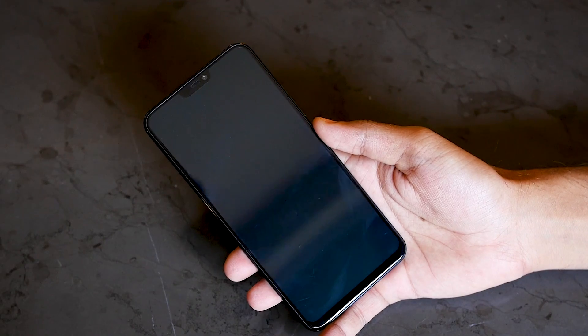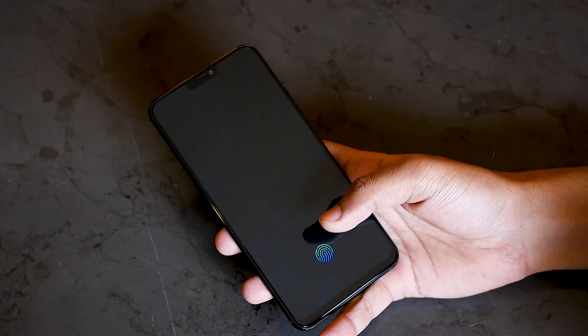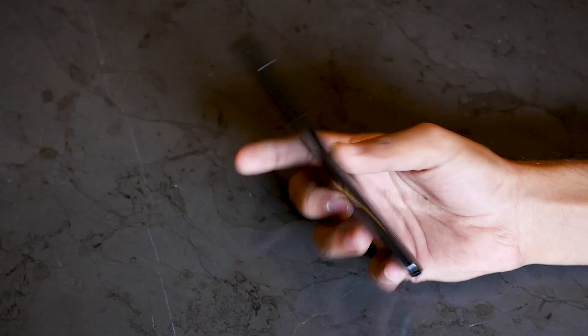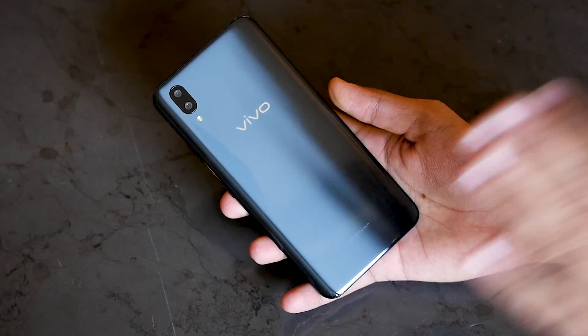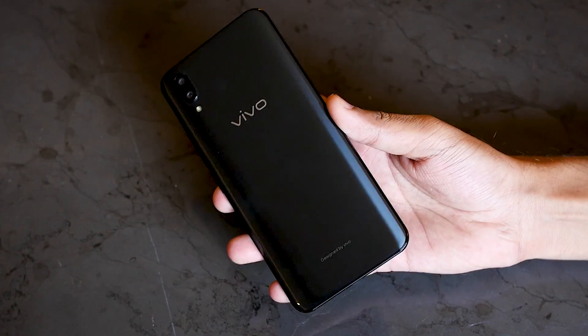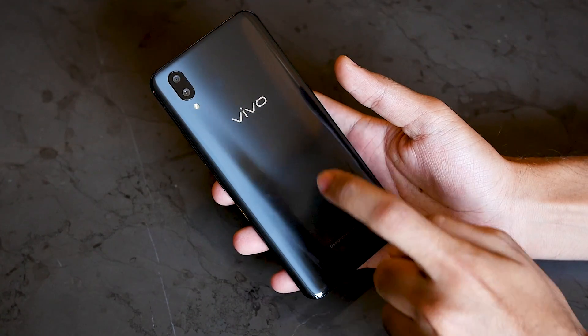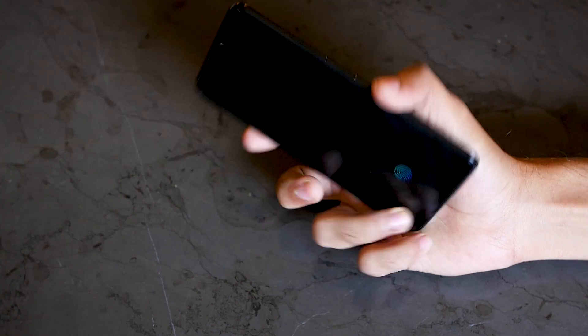Hello guys, Dhanri here and welcome back to a new video in which we are going to talk about the fingerprint sensor which is present under the display on this Vivo X21 smartphone. I do have the Vivo X21 in my hands right now. Even though the device looks similar to Vivo V7 or Vivo V9, this is the Vivo X21 because it comes with a glass back panel instead of plastic back panels on the Vivo V7 and V9.